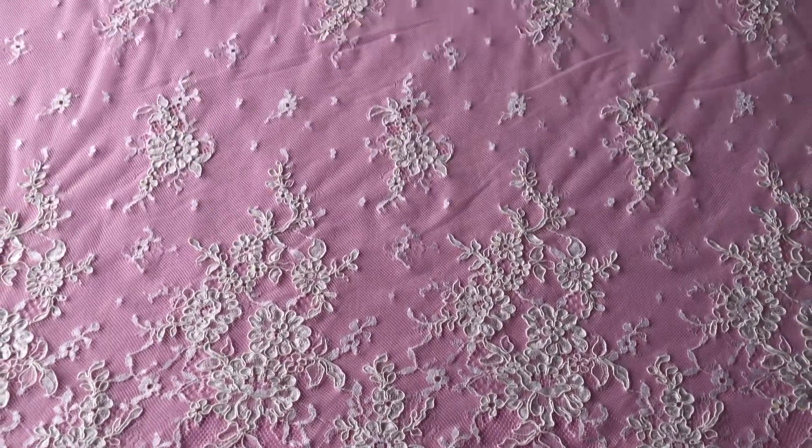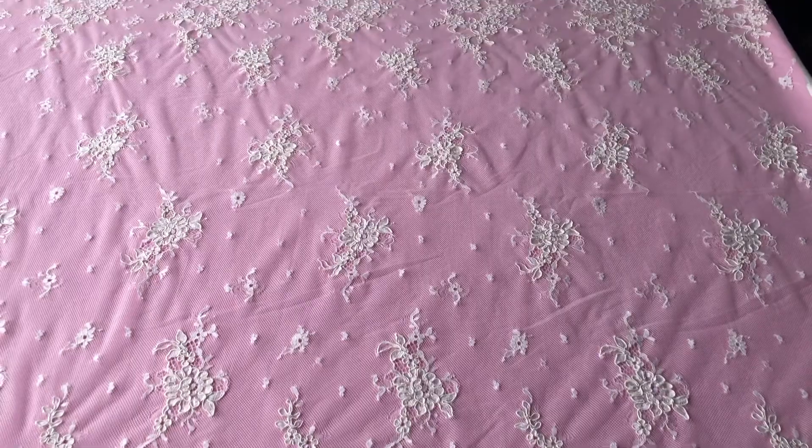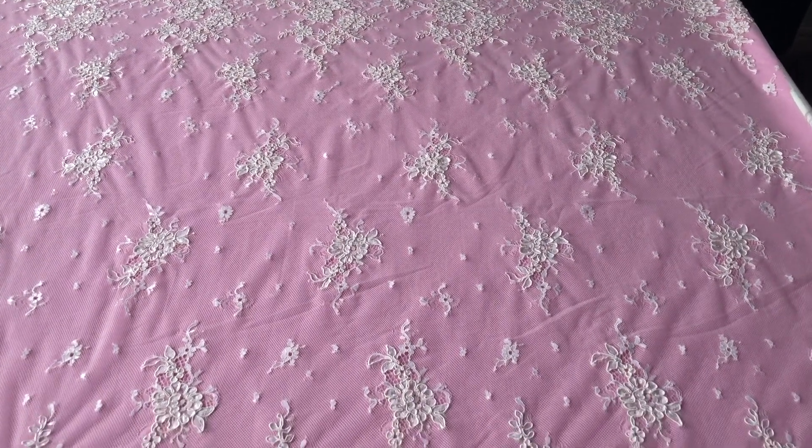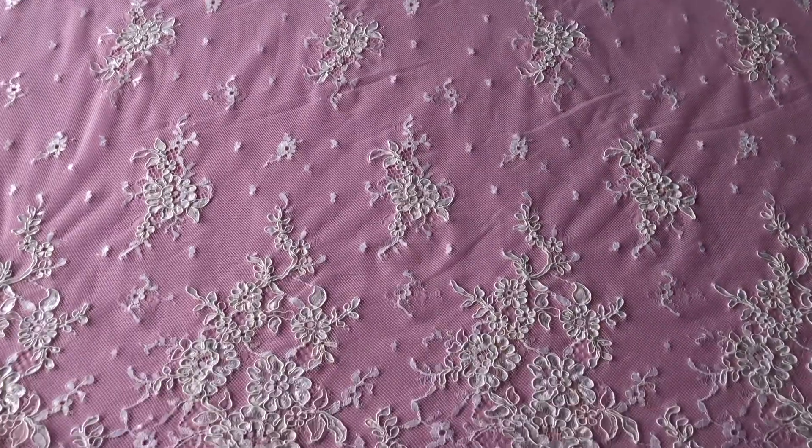Good morning and welcome to Platte and Bridal Fabrics. Here's a video of one of our favorite laces, Eloise Ivory. We also offer this lace in black and white.